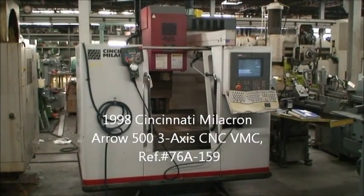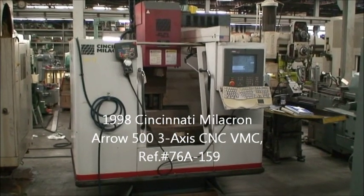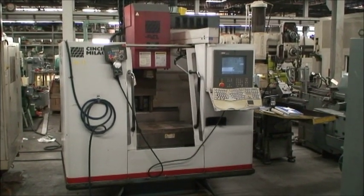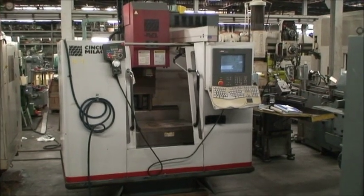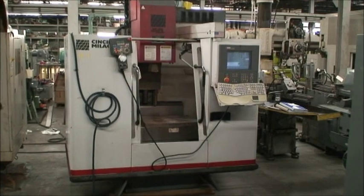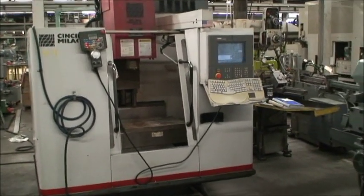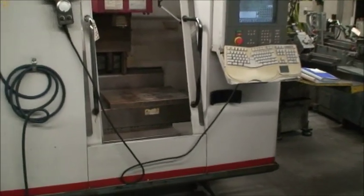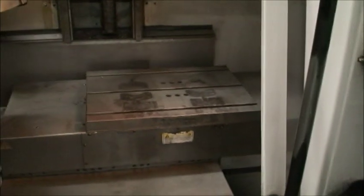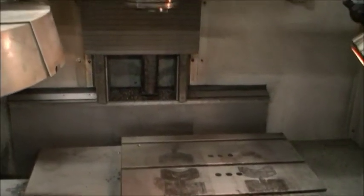Hi, this is Industrial Surplus and we are here to videotape a 1998 Cincinnati Milacron 3-axis CNC vertical machining center, the model Aero 500. Table size is 27 and a half by 20 and a half inches roughly. X-axis travel is 20 inches, Y-axis travel is 20 inches, and the Z-axis is 20 inch travel.